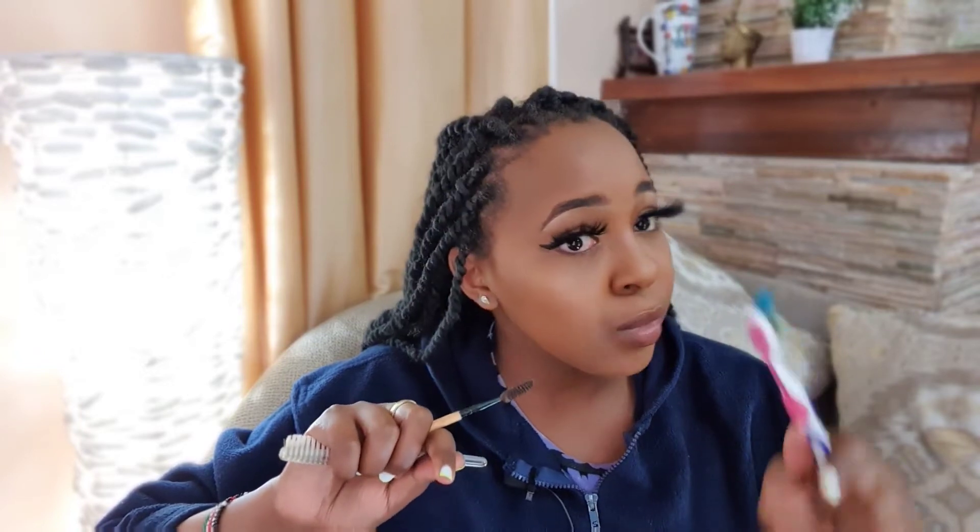I heard the best way of laying your edges when you have braids is using a spoolie — I heard that on TikTok. I have this toothbrush but I don't like it because it was hurting my teeth, so I just decided to make it my edges brush. I've used it for a while. This one I usually use mostly when I'm with my natural hair because it's a bit big and thick. For my braids I keep using the smaller one. I want to try the spoolie and see if it works nicely on braids. Let's get straight into the video.